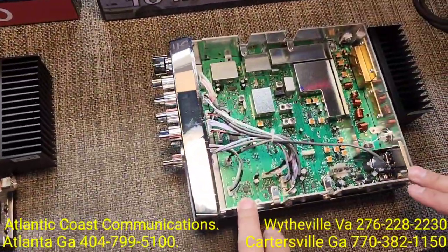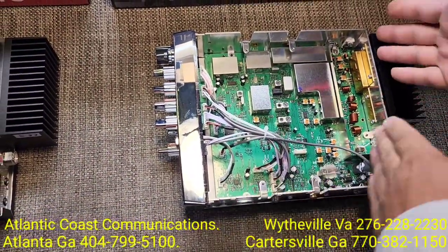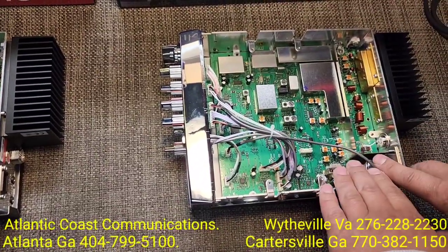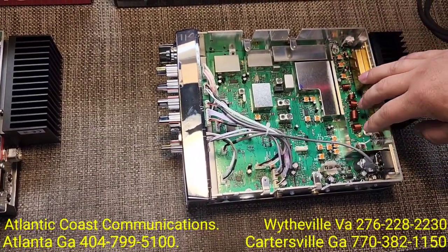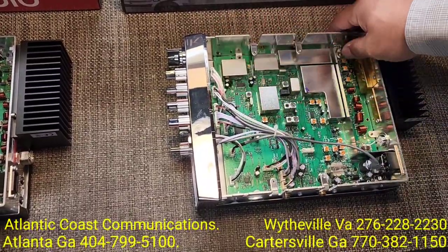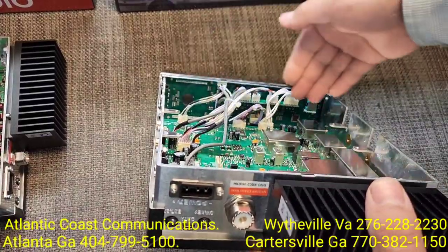This here is going to be what we're calling the Gen 1 Striker 955. As you can see, the board goes all the way from front to back. You have your power section here, your receiver here, and this is going to be the amplifier for your transmitter. Then you've got your echo board in this area with all the controls for the faceplate, and all the ancillary parts to make the faceplate work properly.